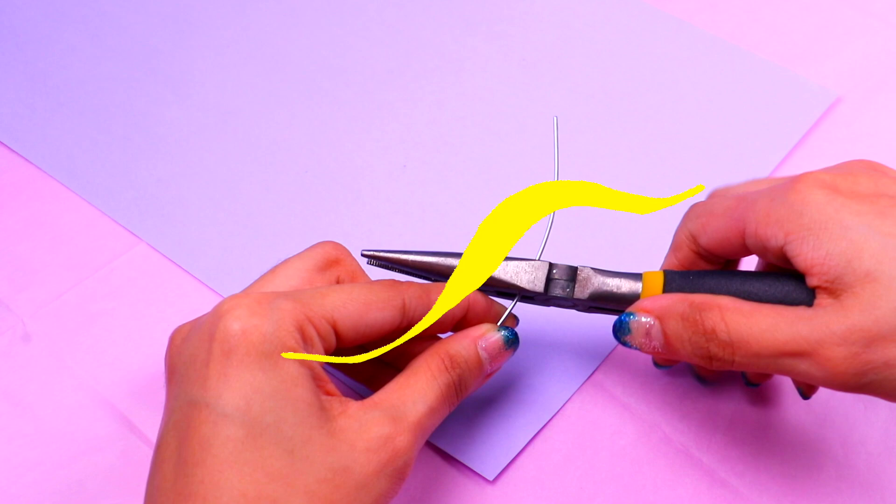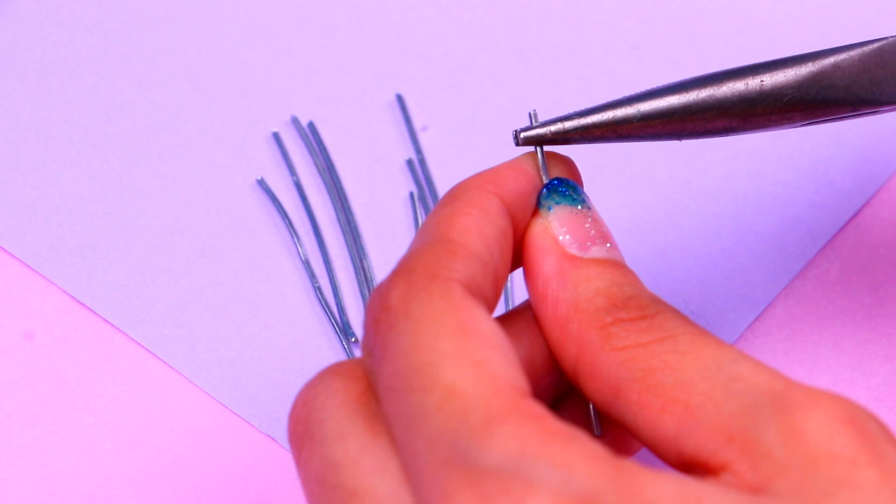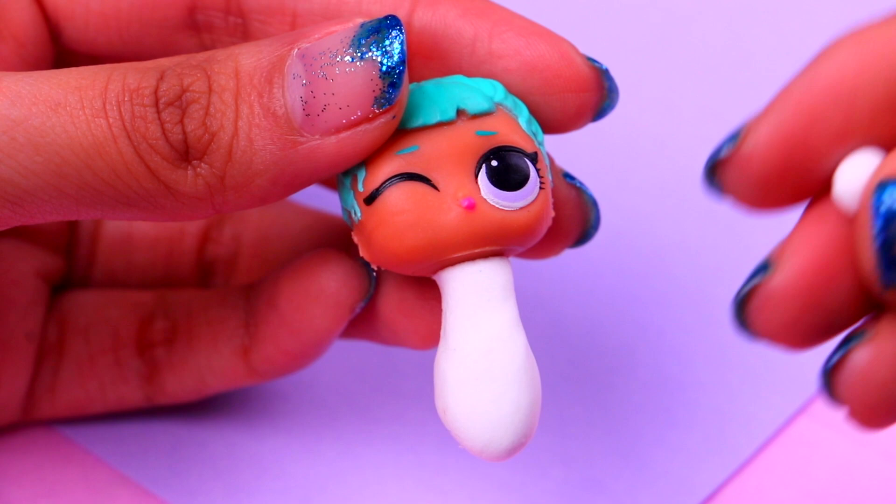For each of our kwamis the process is gonna be pretty much the same. First we need to cut out some small pieces of wire with our pliers like this. Here we have all the pieces of wire that we're gonna need, one for each kwami. Grab each of them and bend one of the ends like so. The wires will be useful to make the body of the kwamis — you just need to stick the wire to our doll's head and cover it with some air dry clay.